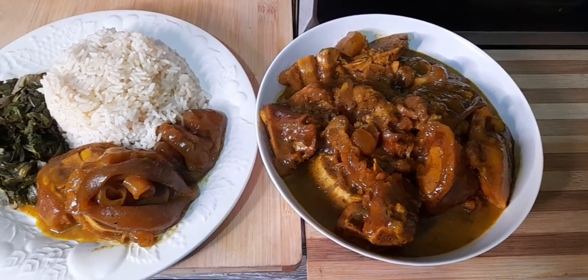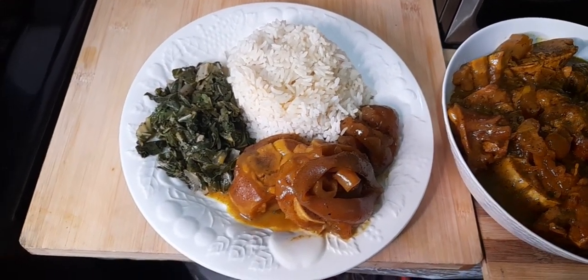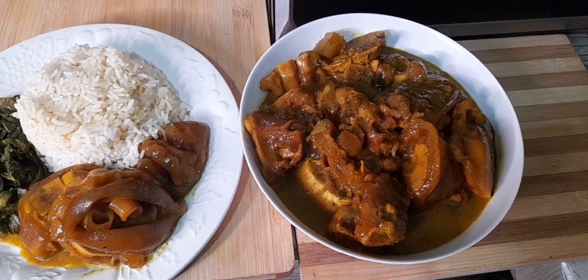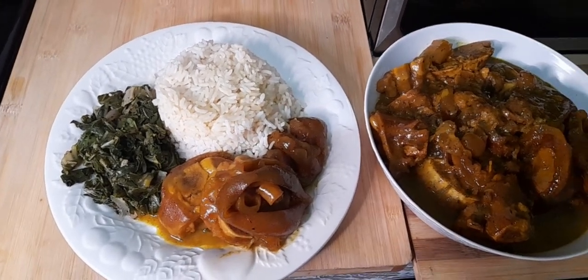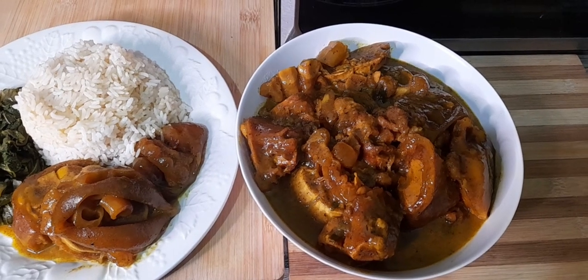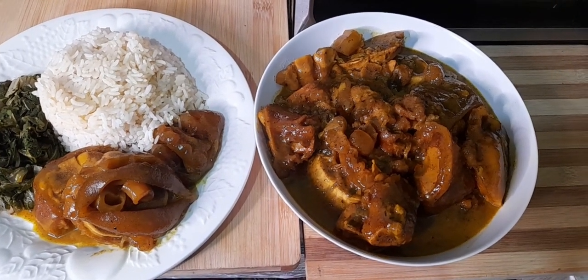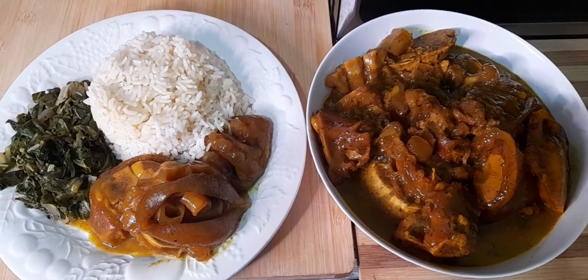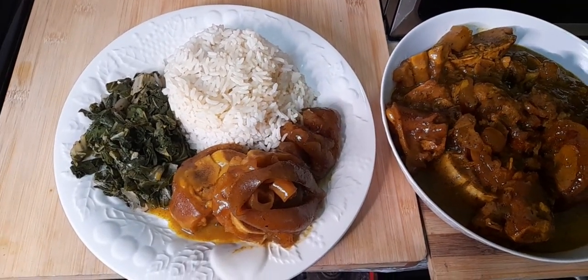So there you have it, guys — my curry cow foot. Thanks for tuning in and thanks for your support to the channel. For those who have not yet done so, go ahead and hit that subscribe button and turn your post notification bell on to see when I upload new videos. Bon appétit, and I hope you will enjoy this meal as much as we are going to enjoy it. We will see you in the next video. Bye!